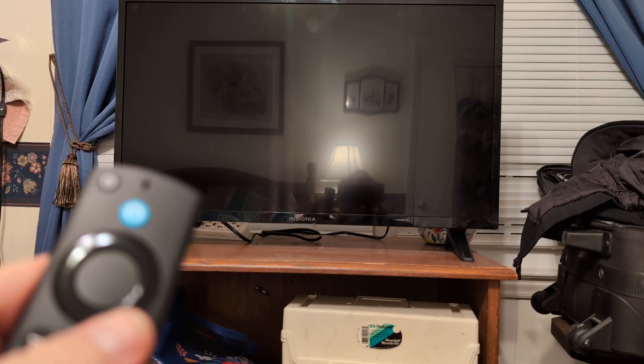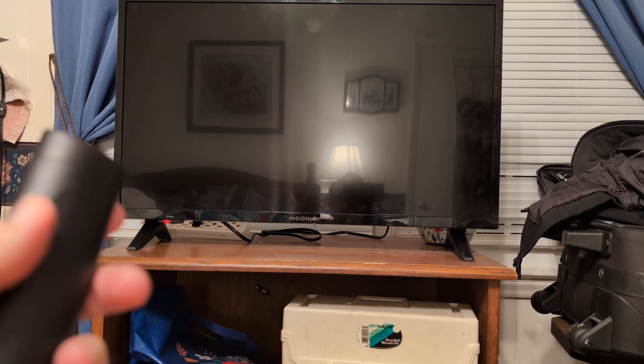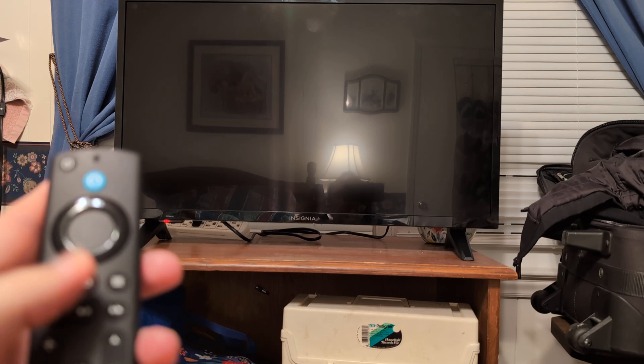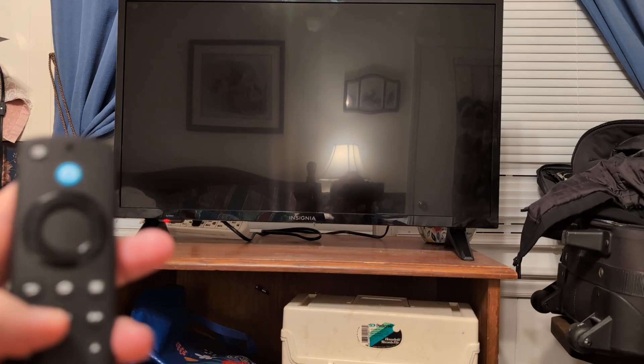While it's stuck on the logo screen, make sure you have a remote with fresh batteries in it. What I want you to do is hold two buttons at the same time — hold the play button, which is right here. It's the play/pause button.